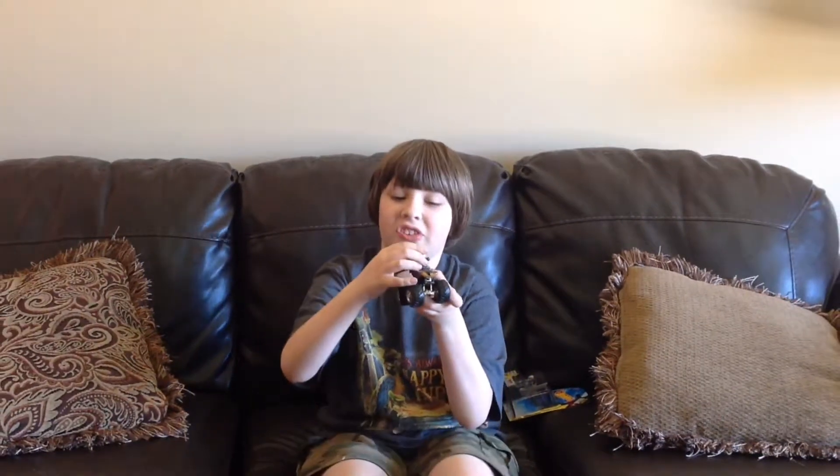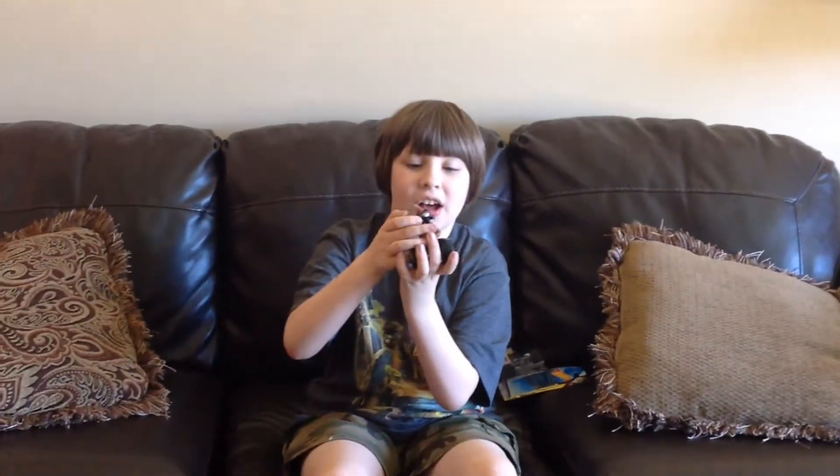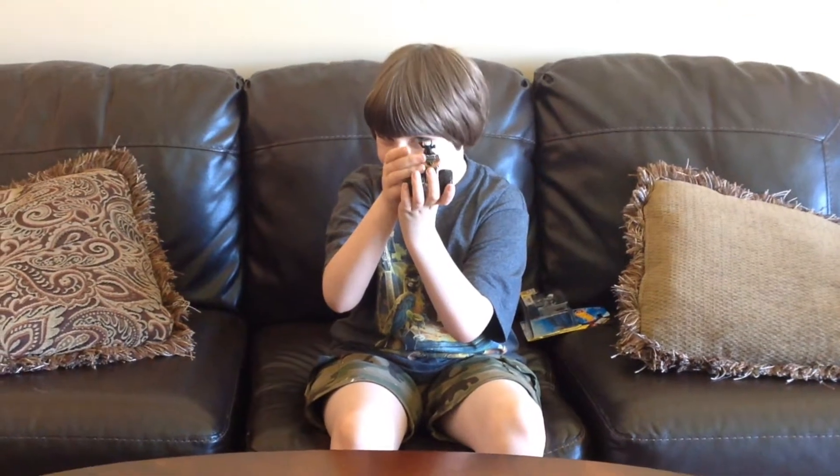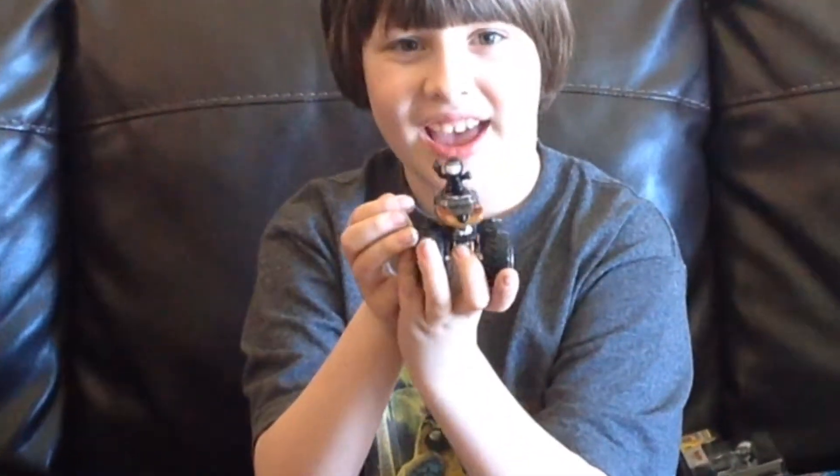I just can't fault this one. It also includes that mini figure, which is really cool. This is a 10 out of 10.